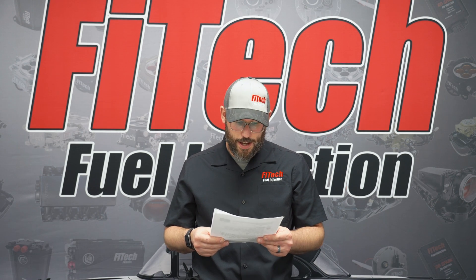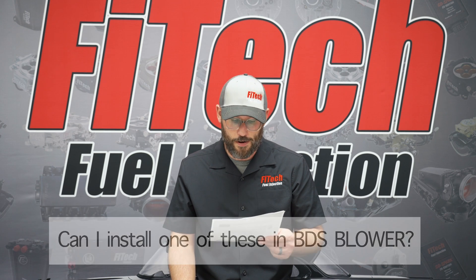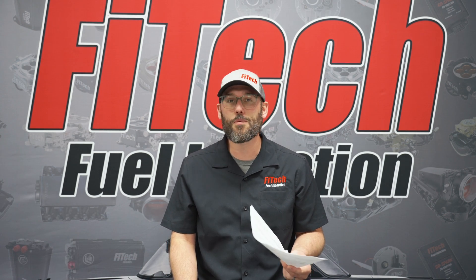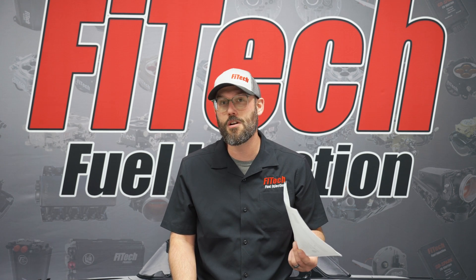The next question is: can I install one of these systems on a BDS blower? The simple answer to that is yes.